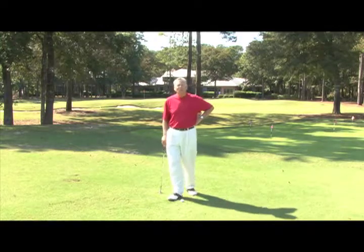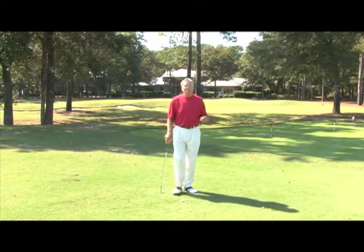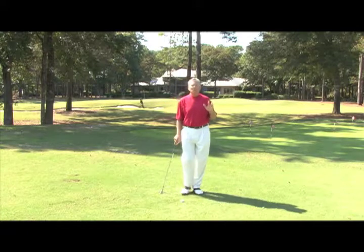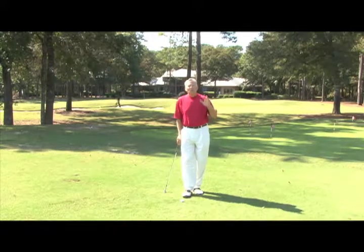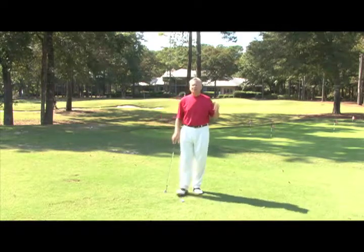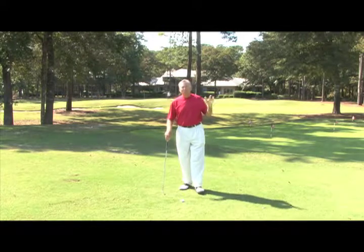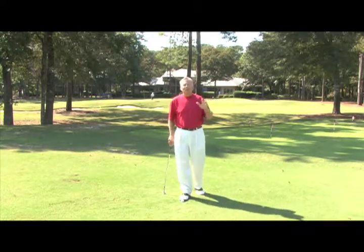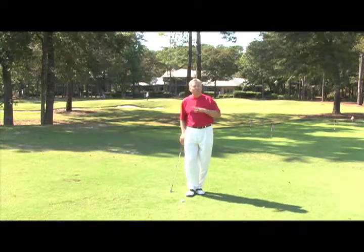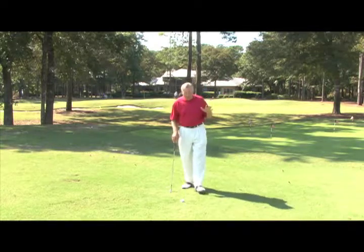Hi, this is Mel Sol from the Phil Ritson Mel Sol Golf School here at beautiful Pauli's Plantation Golf Club. The little tip I want to talk about today is for those of you who have had a bit of a layoff, maybe through injury, maybe through the weather, but you haven't played for a while and you want something to help you get back into the swing of things — something that will help you get your rhythm back and help you with your ball striking.